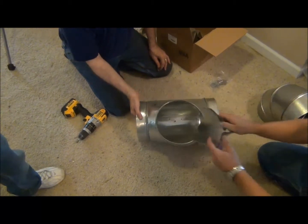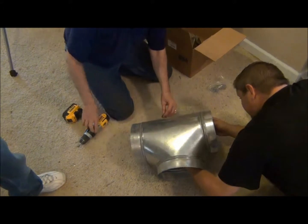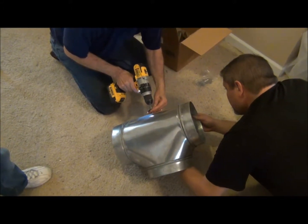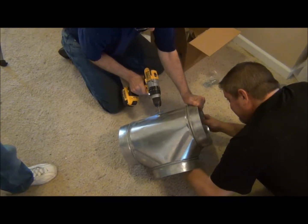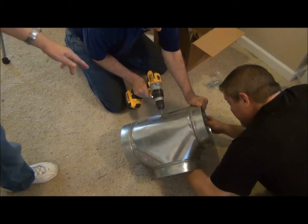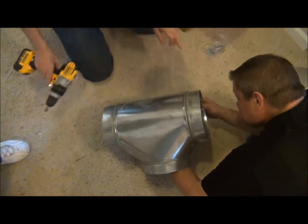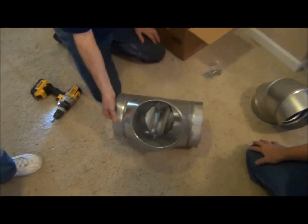So we're going to insert that in here. That small piece of metal right there acts like a washer to protect everything. That's all there is to putting a deflector in.